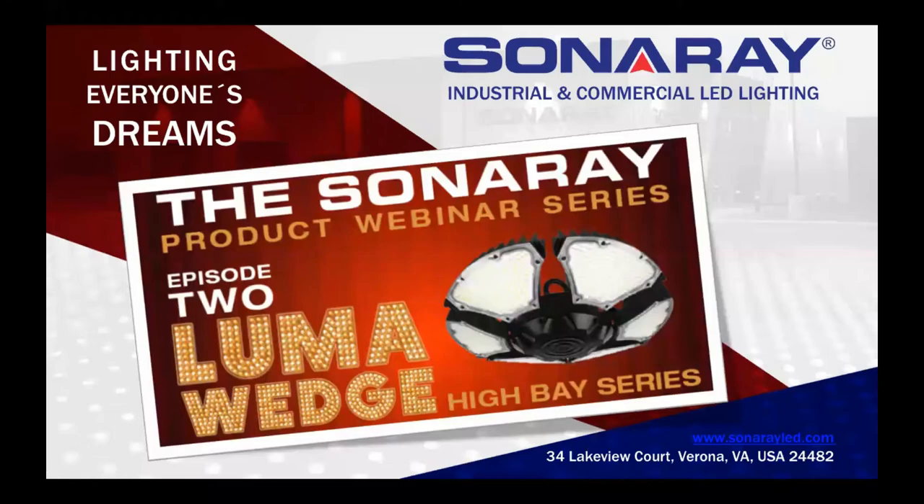Hello, everybody. Welcome to the Sonoray product mini webinar on the new Luma Wedge High Bay series product. We thank you all for attending. We're open for business here at Sonoray, shipping product every day with good availability, so if you need anything give us a call. Robert Seward, our national sales manager, is going to take us through the new Luma Wedge product.